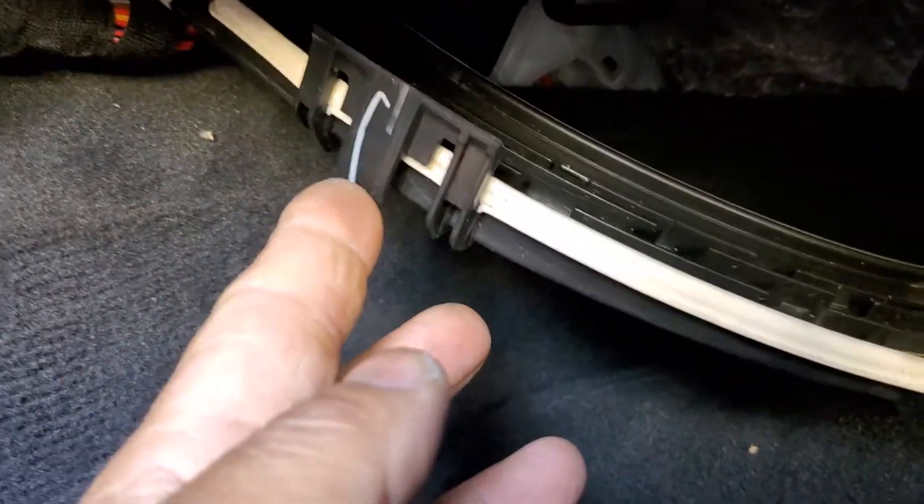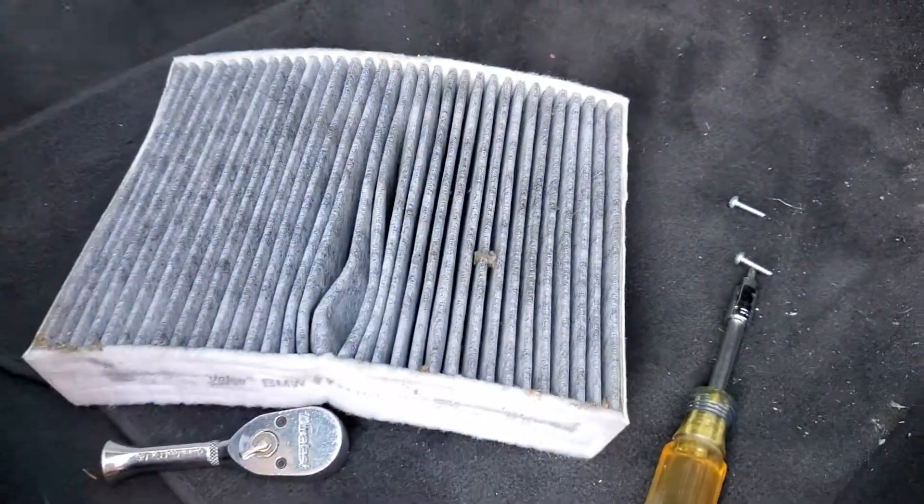See this lever here? Pull it back out and the cover should fall down — and there's the filter.